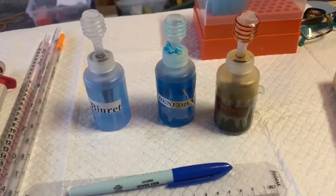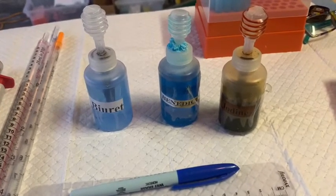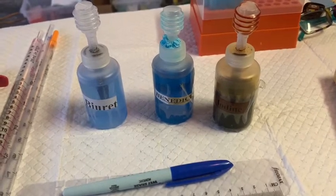The tests that we're going to do are going to be the BRA test for proteins, a Benedict's test which tests for reducing sugars, and an iodine test which tests for starch.